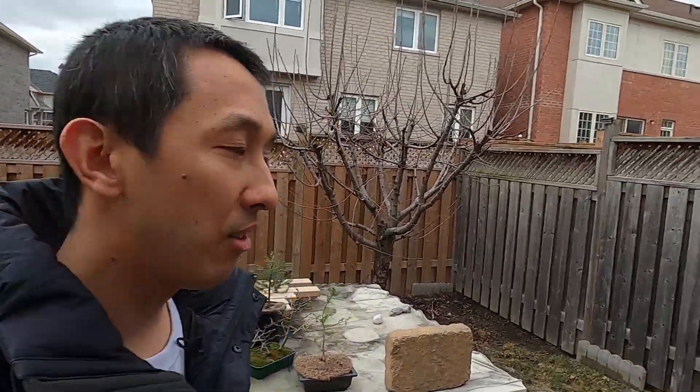Hi guys, my name is Zinn and this is Maybe Bonsai. This week it has been pretty warm, so I brought a lot of trees outside. I'll show you that right now.